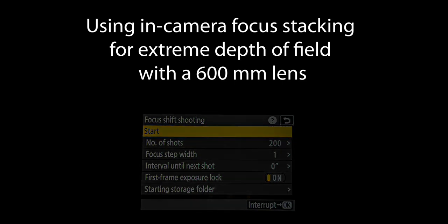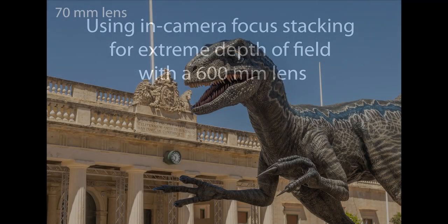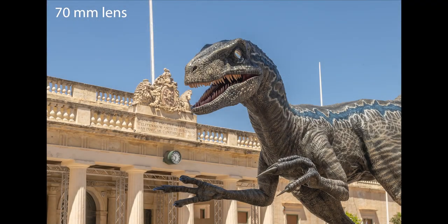You choose the number of shots. Usually it stops when it gets to infinity, and in this case I tried to use it for the first time with a very strong telephoto lens.